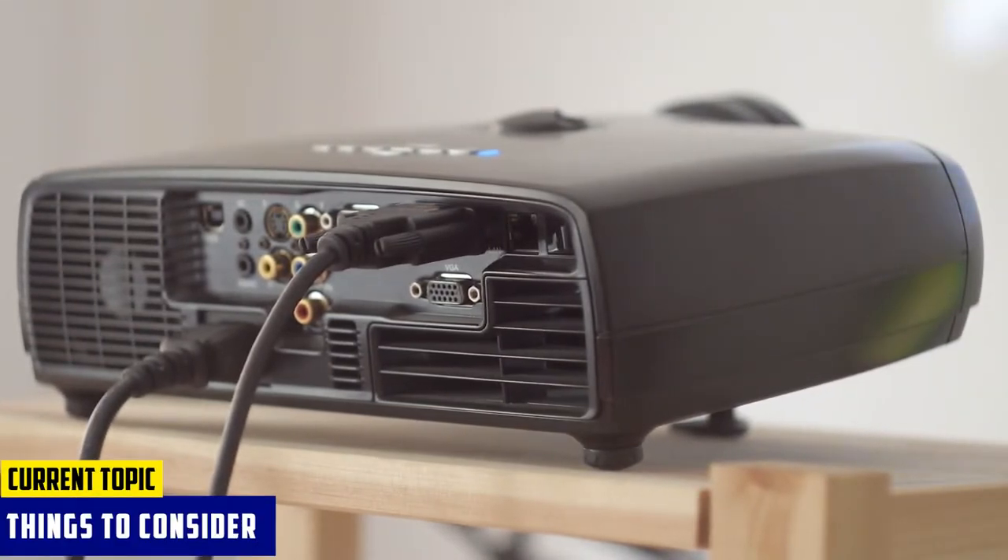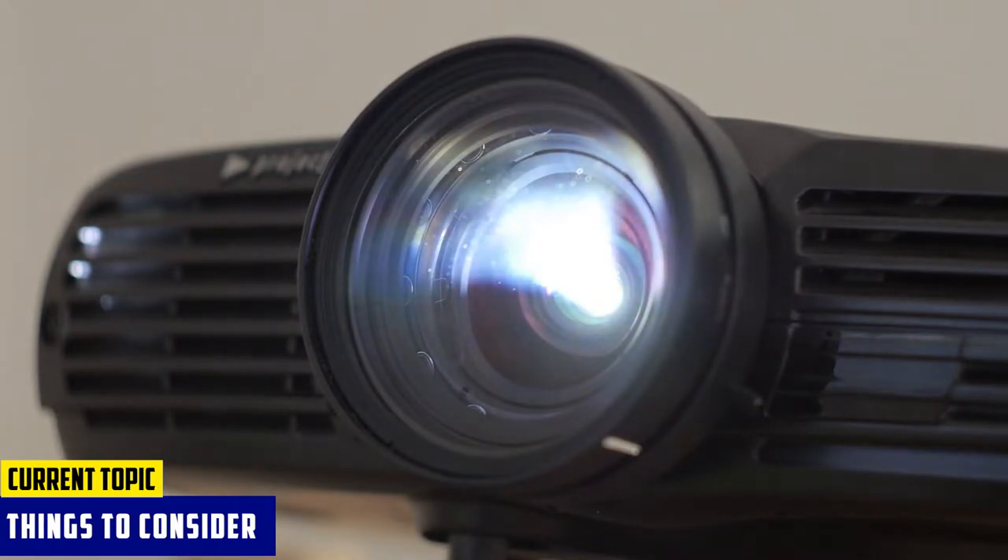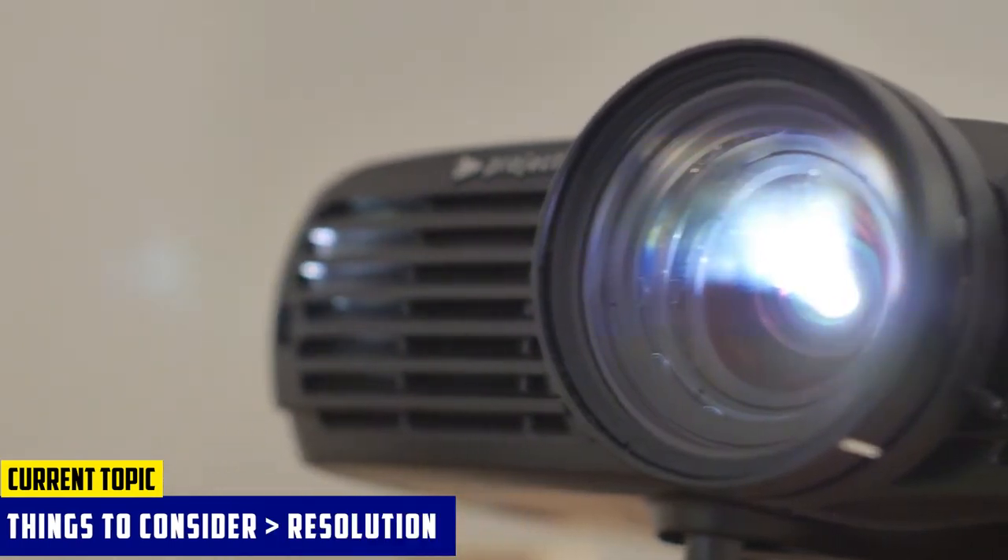Here we take a look at the features projectors are offering that meet your needs. The first thing you should look into in a projector is its resolution. Choose between 4K and 1080p projectors.